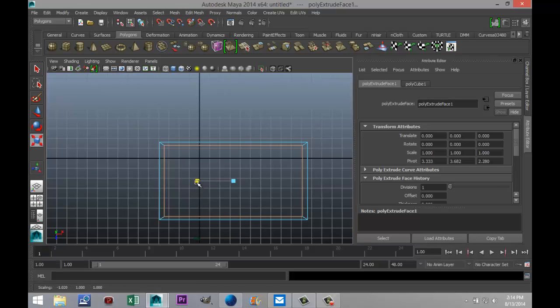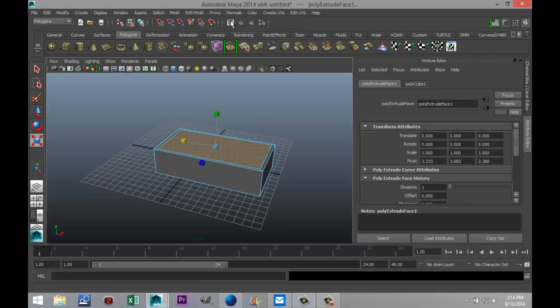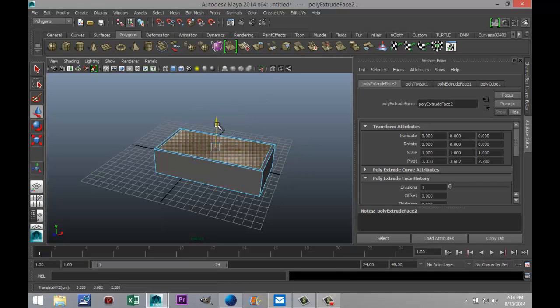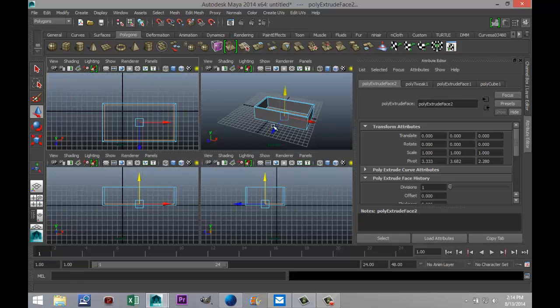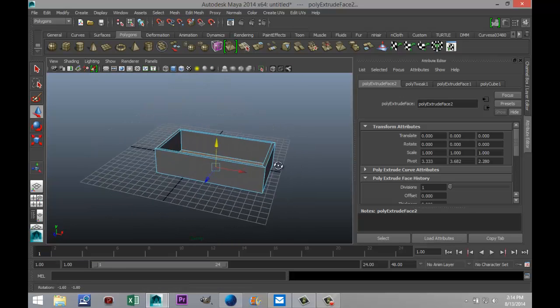We need to pull this out a little bit more so all the edges are even. And now we're gonna go to edit mesh extrude again, hit W, we're gonna pull that down and we're gonna check from our side view so we know that it is about even as well. So that will give us this shape here so far.